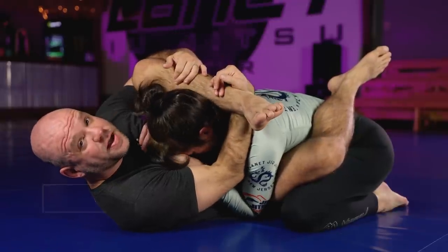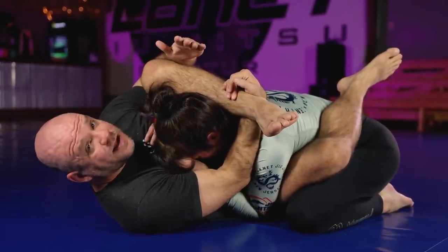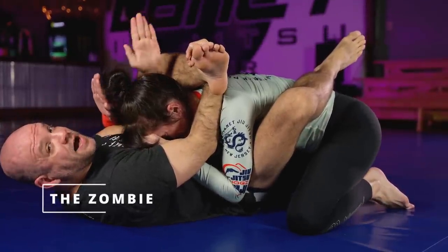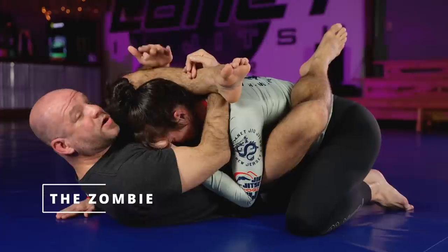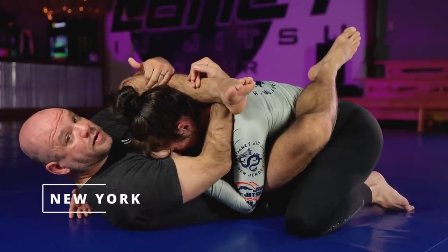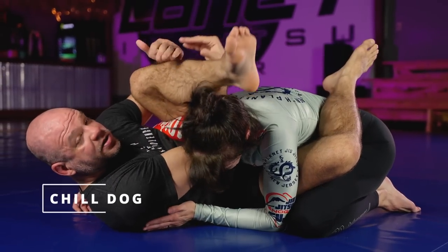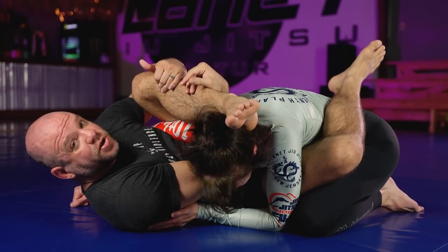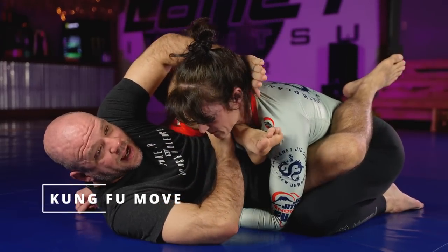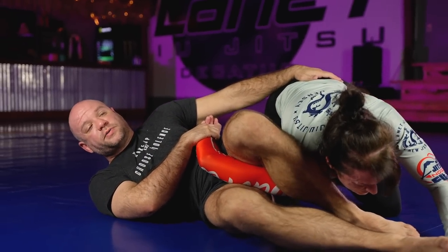The knee comes to the face and we hook — we call this position mission control. From there, even if she flattens me out, I take this hand and go up underneath the inside to clear the arm — we call that the zombie — and now this position is New York. From New York I clear the head and move into chill dog. From chill dog, I make the kung fu move and kick out to the omoplata-style positions.